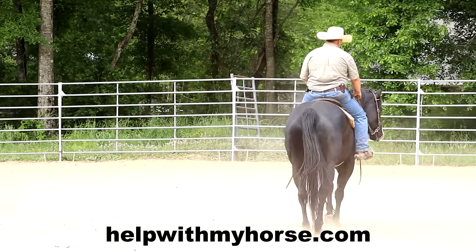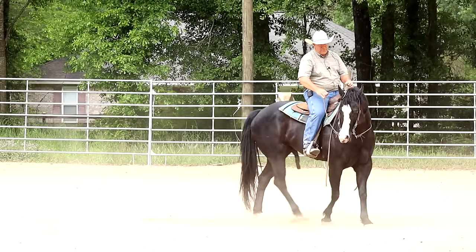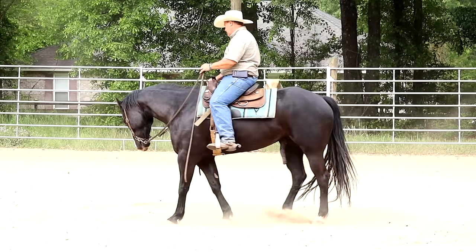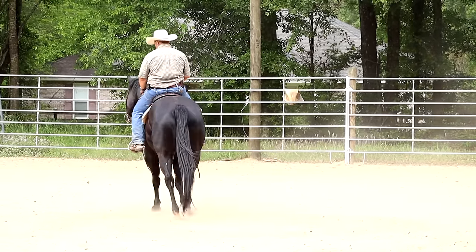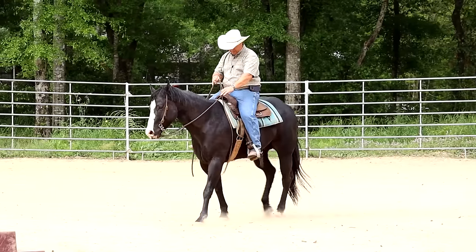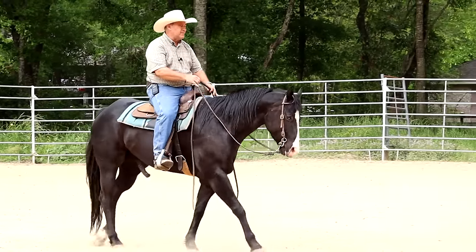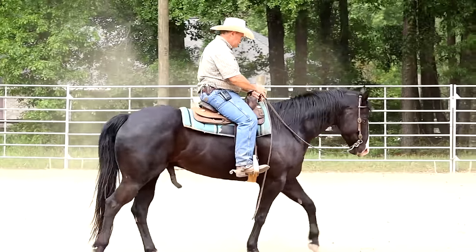Right here we're walking. I'm walking my circles. I let him go a little more forward than I probably usually do because of that wanting to balk and stop — get a little more forward. I've been trying to get forward in this horse. I think this saddle might fit him a little better, but it doesn't fit me quite as good.